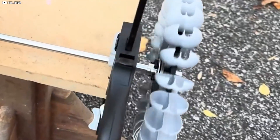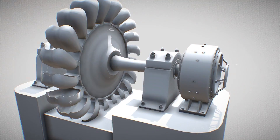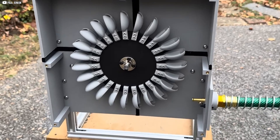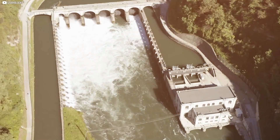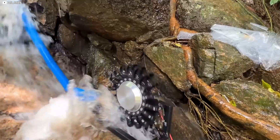With everything tightly secured, the turbine assembly is now ready to be tested in the stream to generate power. With the turbine assembled, the next critical step is setting up the water intake system. The efficiency of the hydroelectric power station depends largely on how well the water is channeled into the turbine.